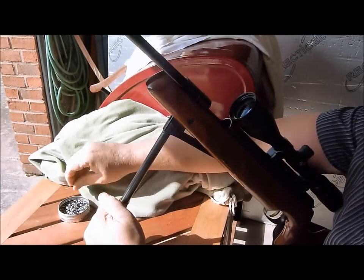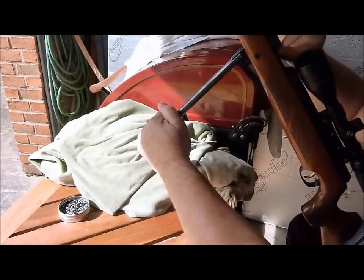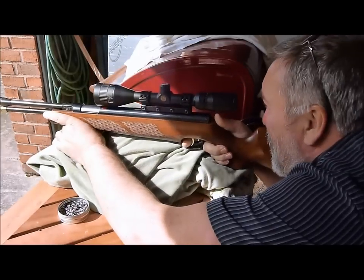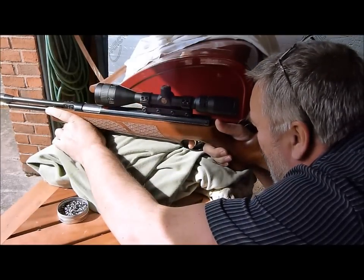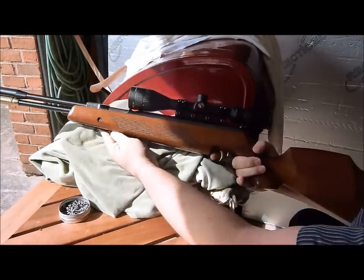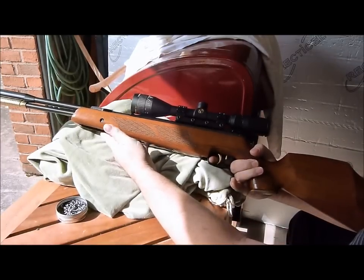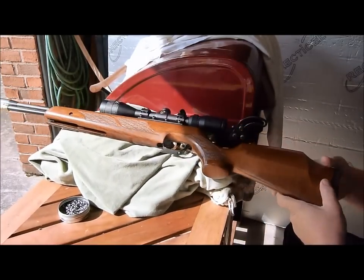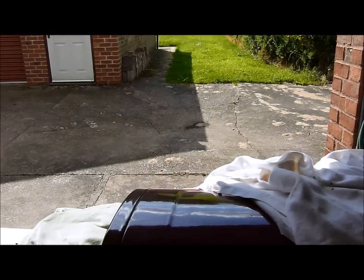I'm just shooting at 37-yard spinners up the garden. There you go, so that's the Paul short gun, stage 3 tuned. A bit more of the Paul short gun — that lovely, fast, crisp, snappy action.